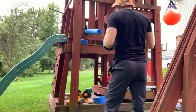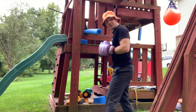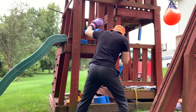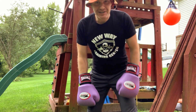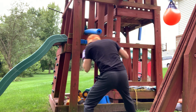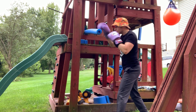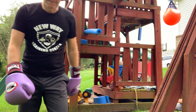You can do it with your lead hand as well — your lead cross. Step, throw the punch, let it go past you, then cut your angle and counter. Try it out.